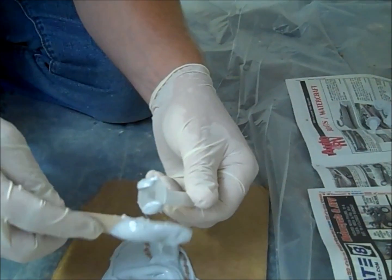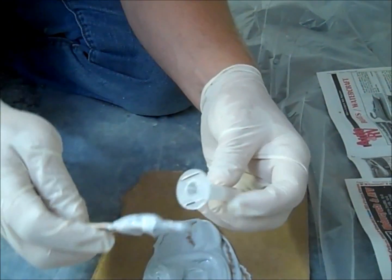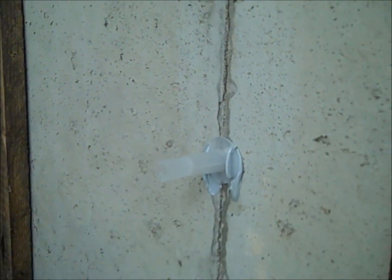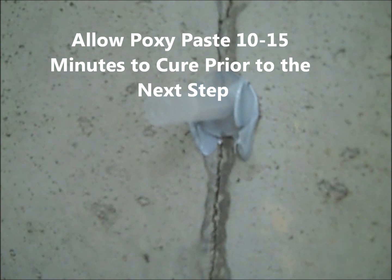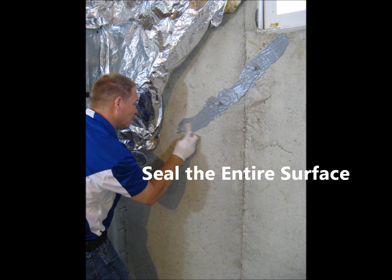Working quickly, apply a thin bead of epoxy paste to the bottom of the surface injection port. Place the port centered over the crack where previously marked. Be sure to look into the neck and make sure the opening is not blocked. Allow the epoxy paste 10 to 15 minutes to cure. The entire surface of the crack must be covered with epoxy paste in order to hold the ATEC 212LV inside the crack as it cures.